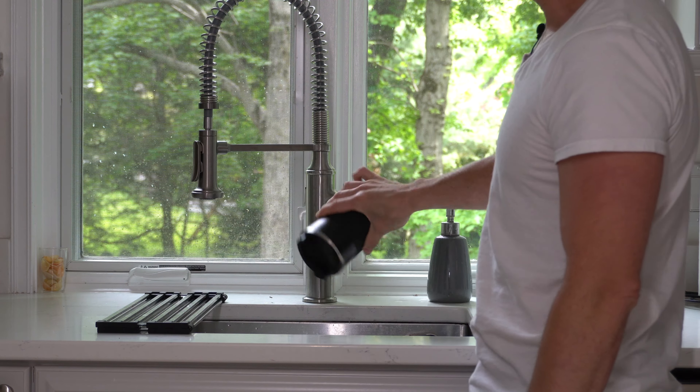No problem, no leaks. So if you're looking for a lightweight, leak-proof, insulated cup that you can take with you on the go, then this is the thing that you're going to want to check out.